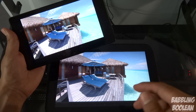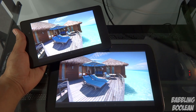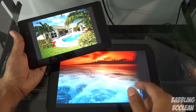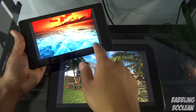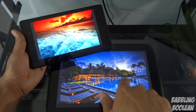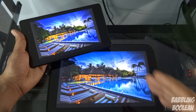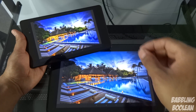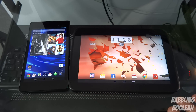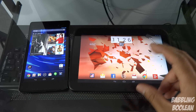Both screens handle 1080p movie playback and MKV files just fine. When looking at pictures, the Nexus 10 is slightly sharper. However, the Nexus 7's screen is slightly brighter — even with both set at three-quarters brightness. So the Nexus 10 is sharper, the Nexus 7 is brighter. Overall I'd say the Nexus 10 screen is slightly better, since sharpness is great and brightness is still sufficient.